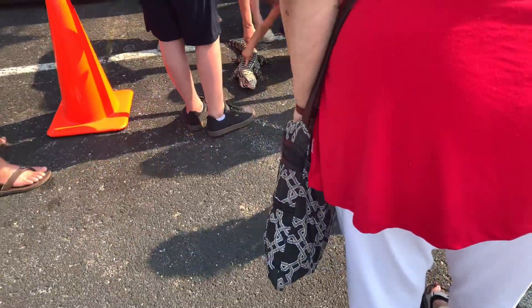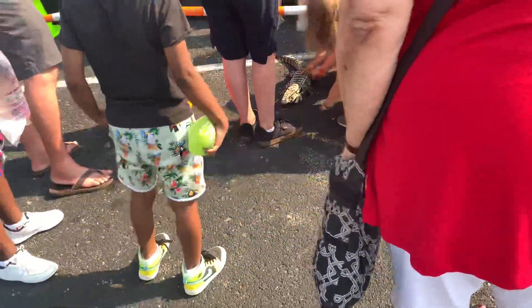You're gonna take that one finger and run it down his back. One of the really important things with animals is that you don't touch their face.